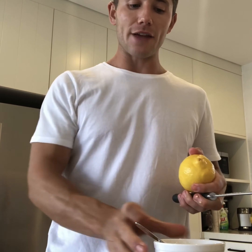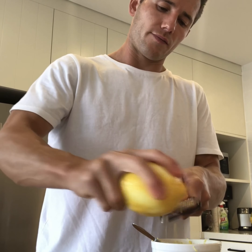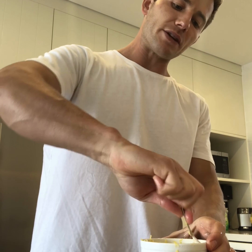Using a microplane or grater, zest about half a lemon over your bowl — always do this over the bowl because all the oils that come out of the lemon will go into the bowl; otherwise you'll just lose them. Then squeeze in about half a lemon, using your hands so you catch all the pips. Give it a good stir and add a little bit of seasoning — salt and pepper.